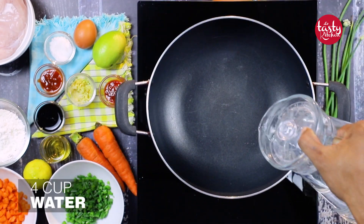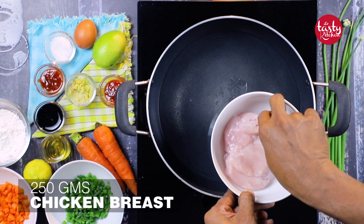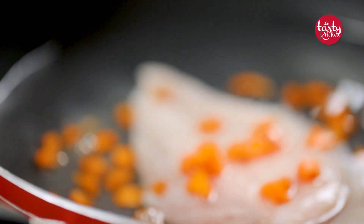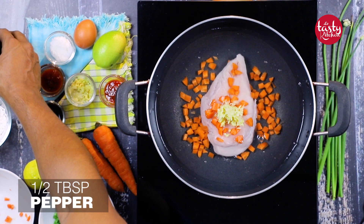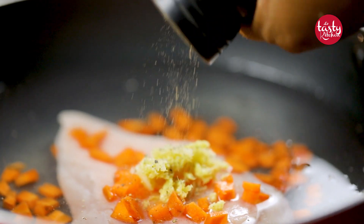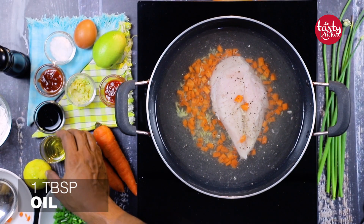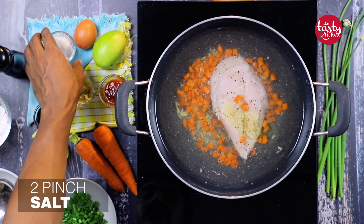Let's start with the boiling process. Take a pan and add four cups of water, then add 250 grams of chicken breast — you can also use other chicken or chicken thighs if you want. Now add one third cup of sliced or chopped carrot, one teaspoon of ginger garlic paste, one and a half tablespoons of pepper powder for taste. Give it a mix, then add one tablespoon of oil.